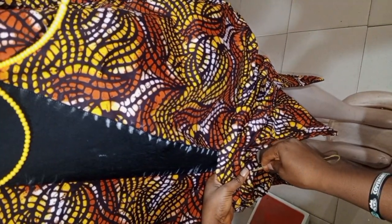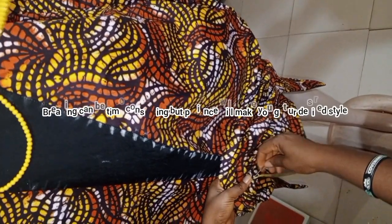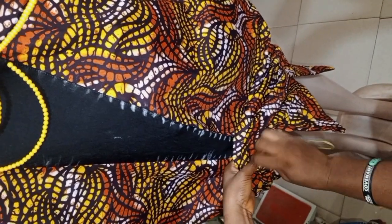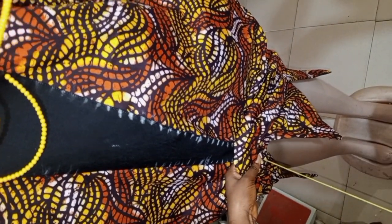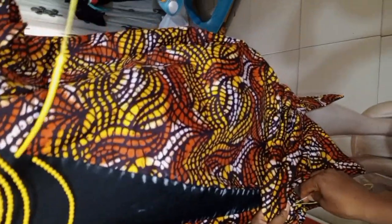Beating it down, making sure that everything stays well. One thing about beading is that it is time-consuming and it will really stress you honestly, but with patience you can actually get what you desire — get the desired style, what you want.